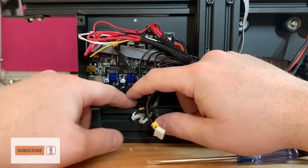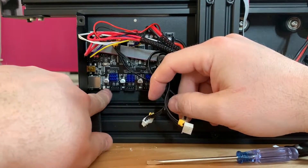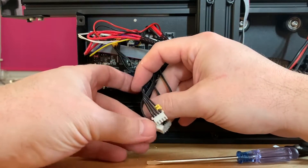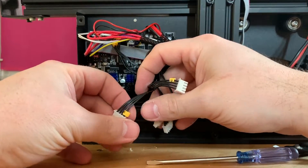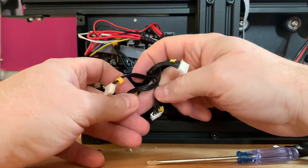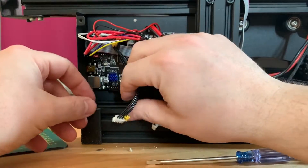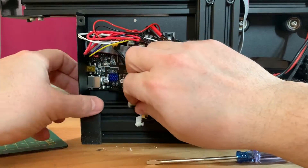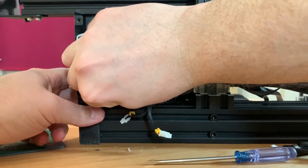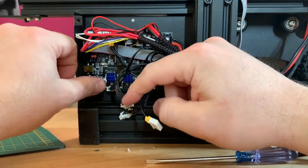Now we are going to do the most simple part: connecting all the driver cables from the stepper motors to the correct connector. First, we are going to install the extruder motor — we look for that one. This is from the Z, this is from the X, this is from the Y, and then the last one from the extruder. We are going to plug it in, and that was the first one.